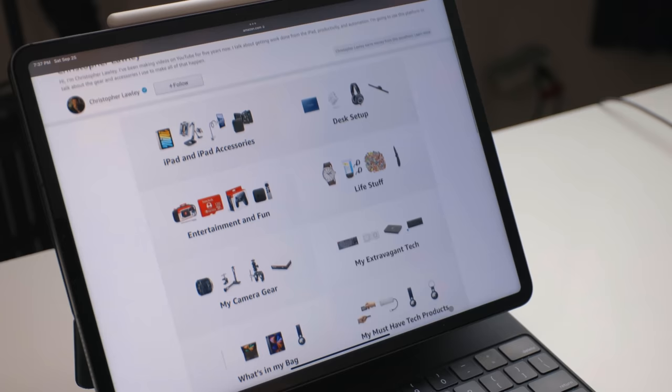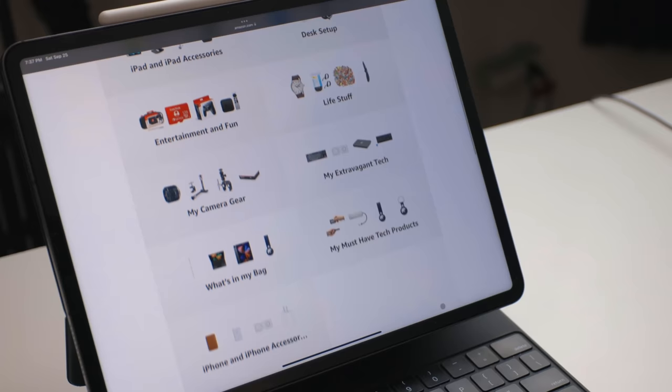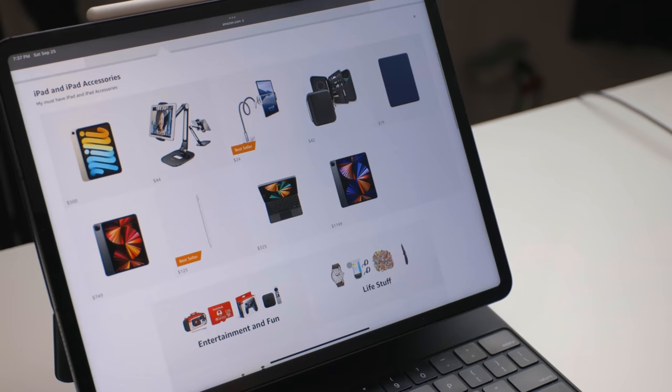Speaking of Amazon, I'm actually doing some live stream stuff over there — talking about tech, accessories, and products I like. I've been doing quite a few live streams. I also have a page over there where I've been linking to things I like and use. I'll put a link in the description below. I'm also going to link everything mentioned in this video in the description. You can follow me there — it's like subscribing to a YouTube channel; you'll be notified when I go live. I've just been hanging out with people, answering questions about tech, accessories, iPadOS, iOS, things like that. Feel free to join next time and ask me whatever you want.